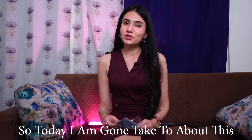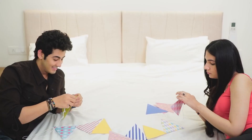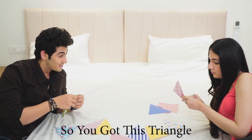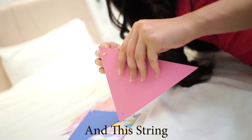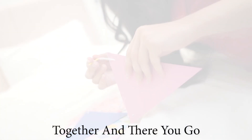Hi guys, so today I'm going to talk to you about this very cute and handy decoration item by Pop the Party. You've got these triangles and this string, and you can use this string to put these triangles together and there you go.